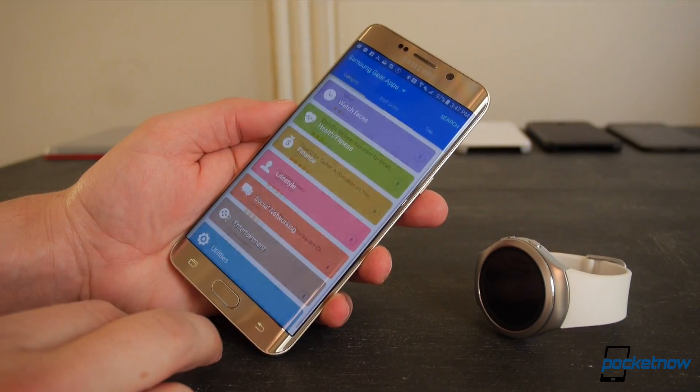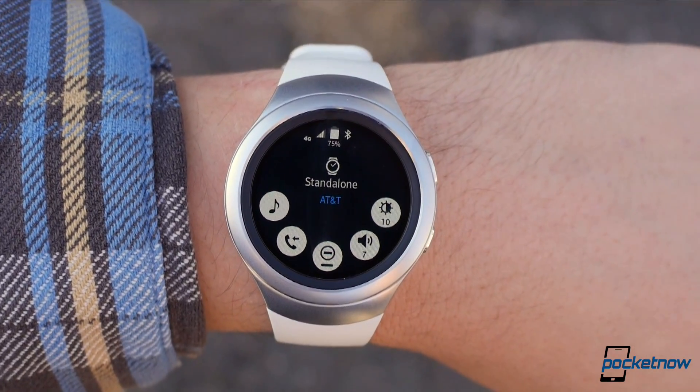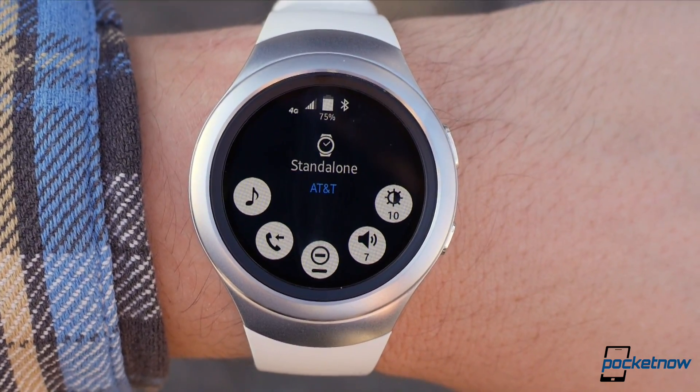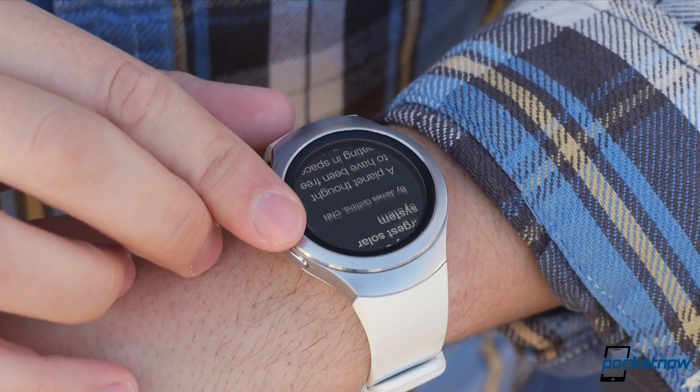The added bulk will be worth it to you, though, if you often find yourself separated from your smartphone. During my testing, I left my phone at home several times while going out on the town with the Gear S2, and because the watch could connect independently to AT&T's network, I could still make voice calls, send and receive text messages, and check the news.